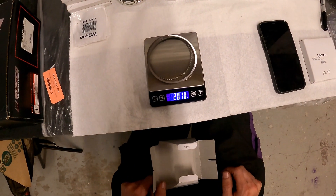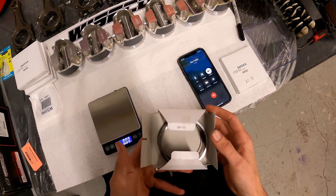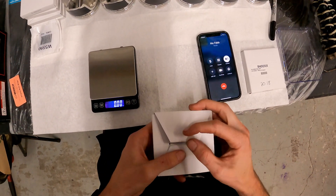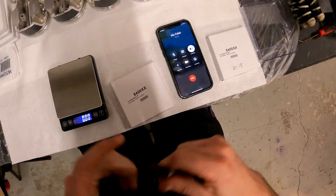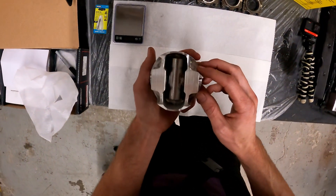My first two sets of rings came in at 20.18 grams each. I'm going through and measuring every ring set, and as long as they all match out, I'm not going to weigh the pistons with the rings included.